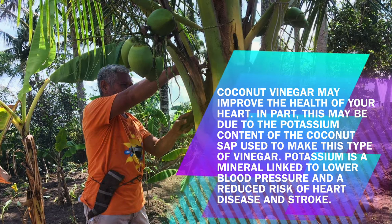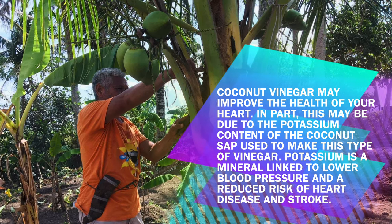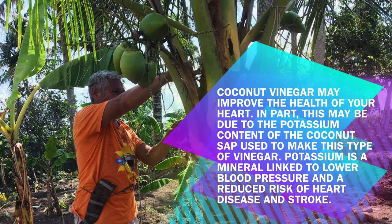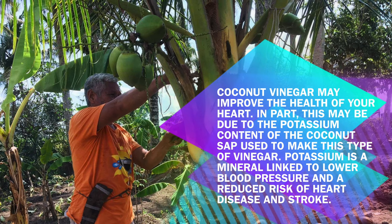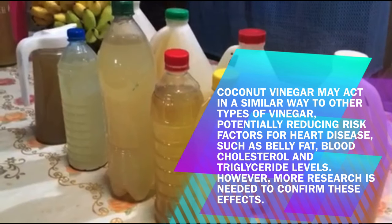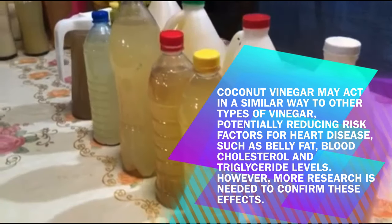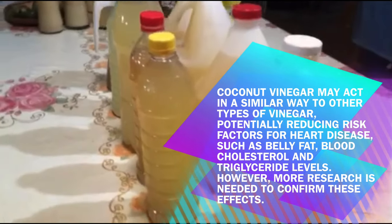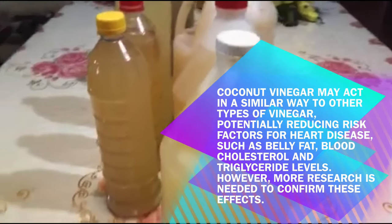Benefit 1: Coconut vinegar may improve the health of your heart. In part, this may be due to the potassium content of the coconut sap used to make this vinegar. Potassium is a mineral linked to lower blood pressure and a reduced risk of heart disease and stroke. Coconut vinegar may also potentially reduce risk factors for heart disease such as belly fat, blood cholesterol, and triglyceride levels. However, more research is needed to confirm these effects.